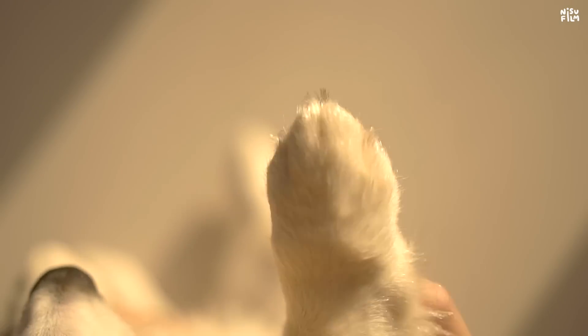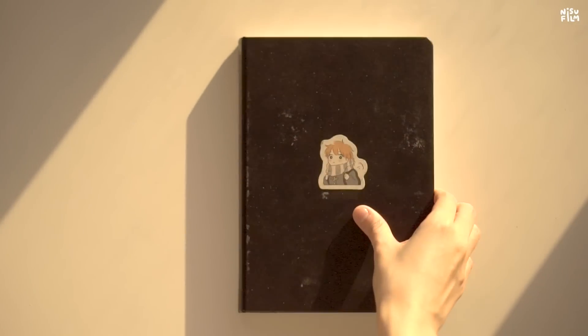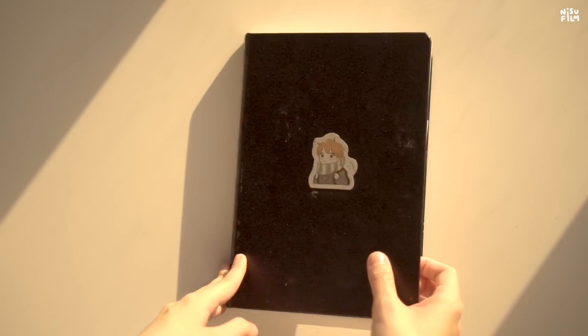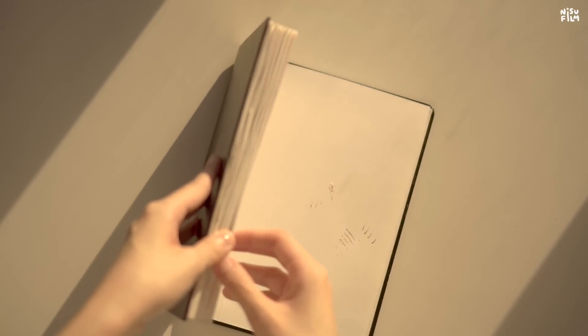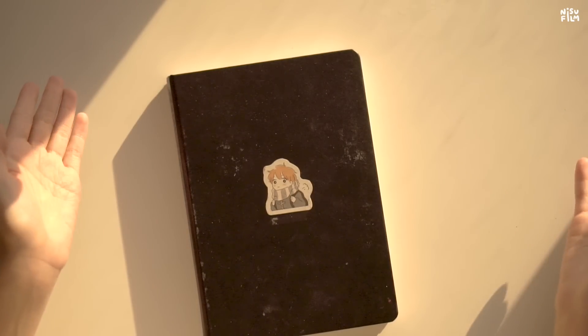Hello! So in this video, I'm going to be filling up the sketchbook. I have a few pages left, so I'm going to be drawing and just chatting with you.